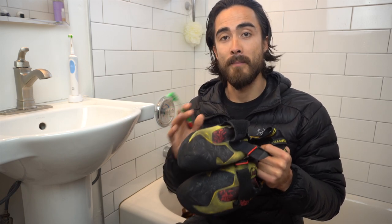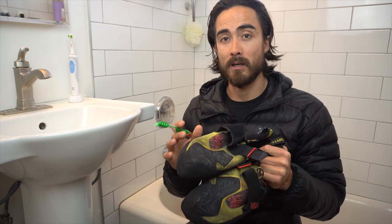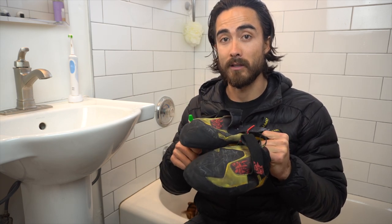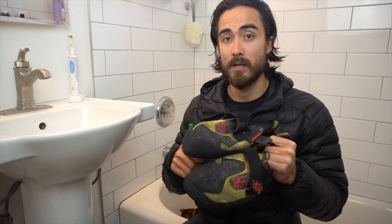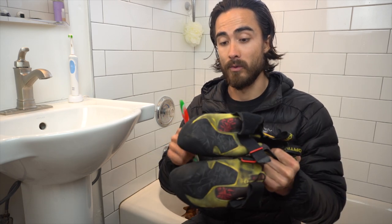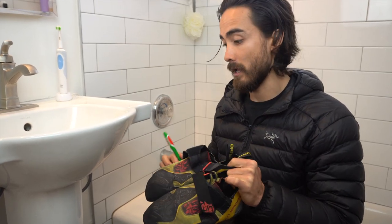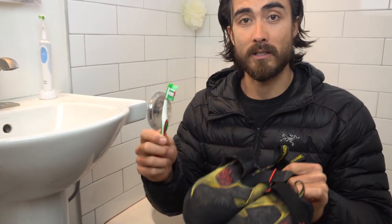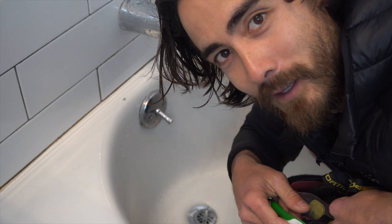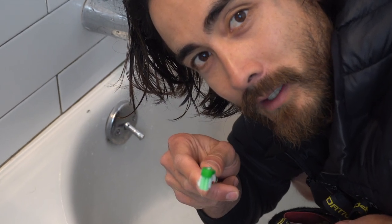It's important that you use room temperature water. You don't want to use hot or scalding hot water on your climbing shoes because you don't want to deteriorate the glue that's holding them together. I just got these squalmas resoled and I don't want to ruin that work, so I'm going to be using lukewarm water and this toothbrush to clean them out and get that dirt out. These things are absolutely filthy.